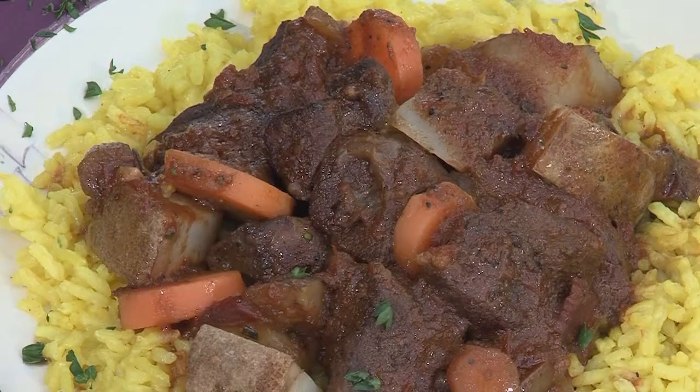Doesn't that look great? You can get the recipe at odloutside.com and biggreenegg.com — recipes. Big Green Egg, the ultimate cooking experience.